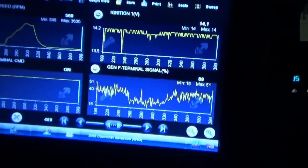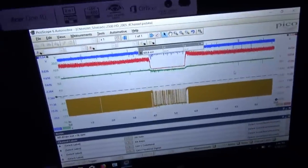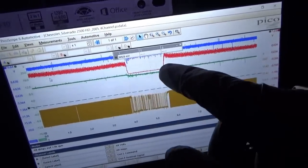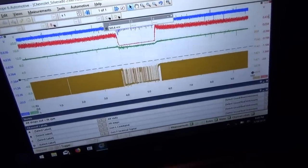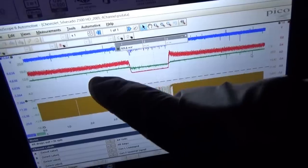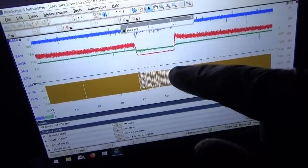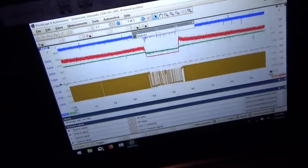Let's hook up the Pico and see what that percent signal looks like. The scan data already tells us, but let's verify. I've got the old file opened up — on the blue we have the voltage trace right at the alternator positive post, red is the current. Here's the dropout — remember the current dropped to zero. The Gen L terminal stayed high. We want to see what's happening to the F duty cycle percent, so I'm going to hook that up to channel 4 to be consistent. Let's hook up the PicoScope right into the fancy tablet.